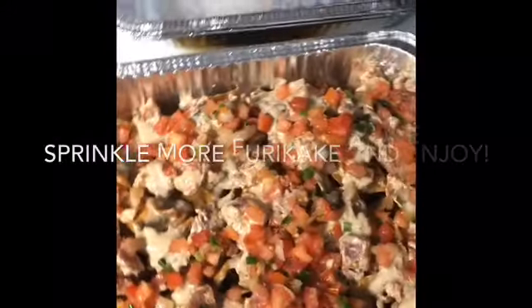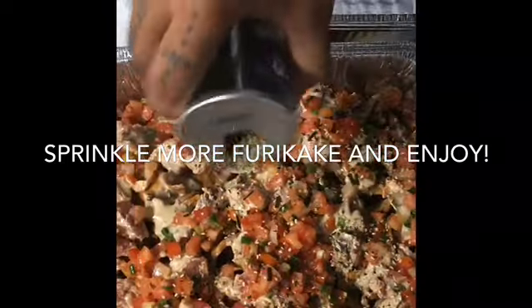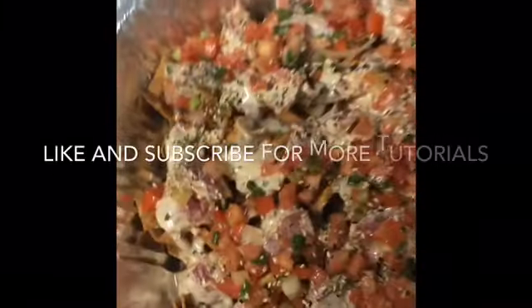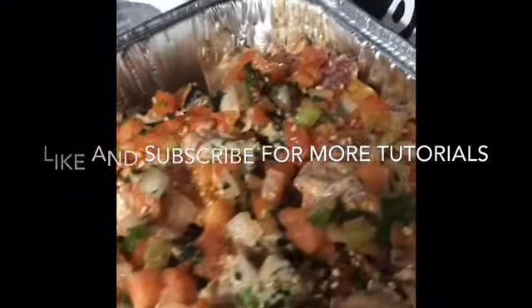And then you can also top it off with more furikake. Especially this brand is the best. So homemade poke nachos — there you go.